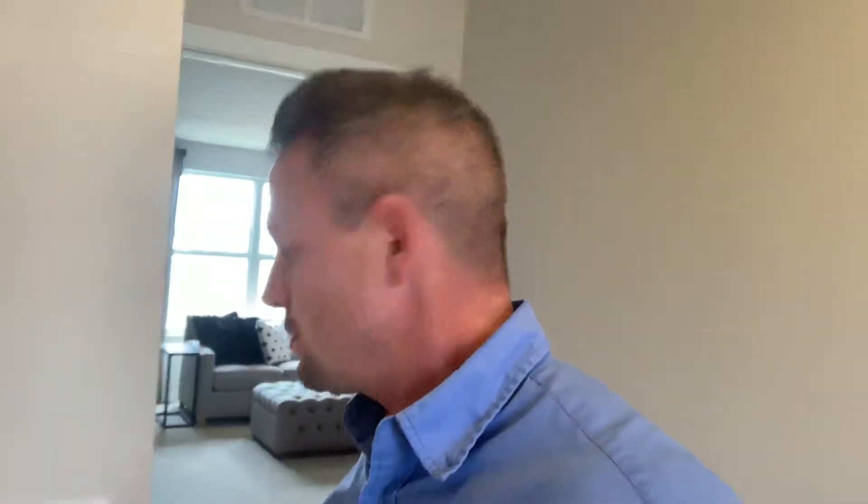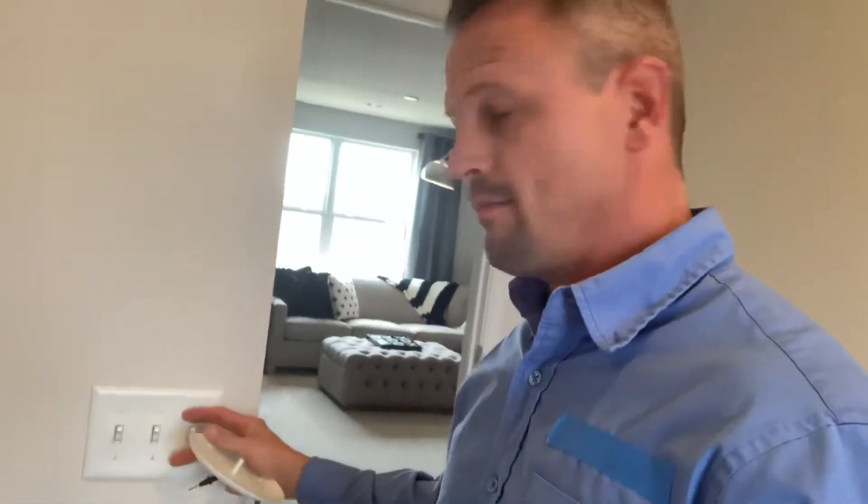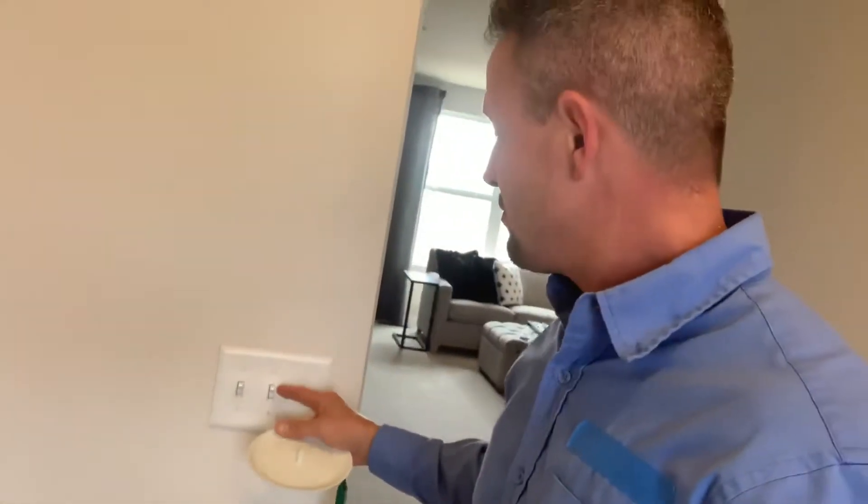Hey guys, BJ Pozniacki back with another home improvement tip. Today I'm going to go over, for those of you that purchased a ceiling pre-wire box in the room ceiling, how your light switches work. Depending on what you purchased and what you have in this particular room, this switch will activate the can lights in here.